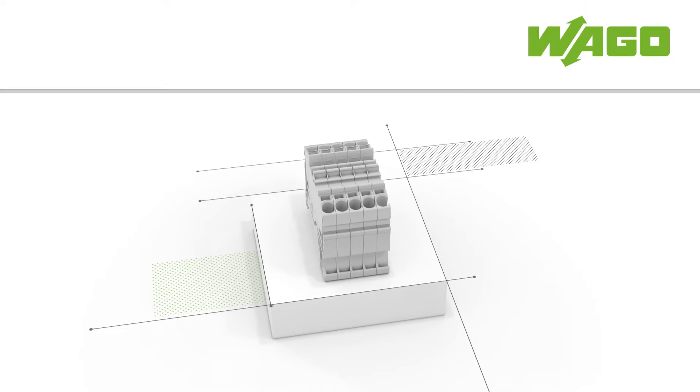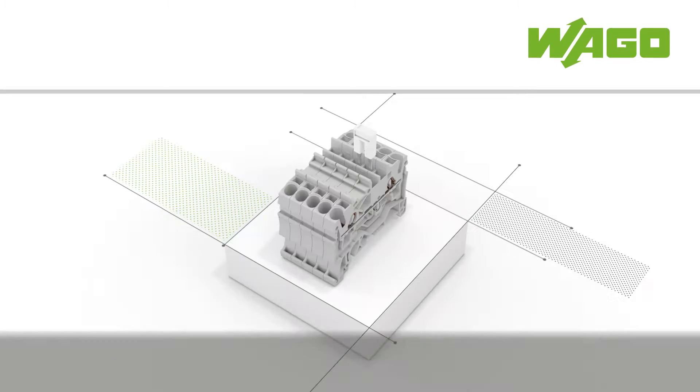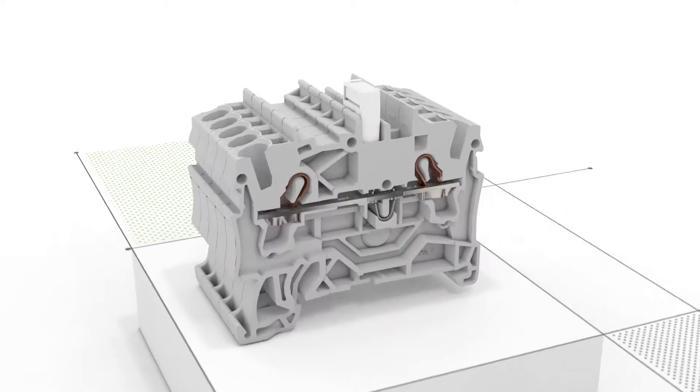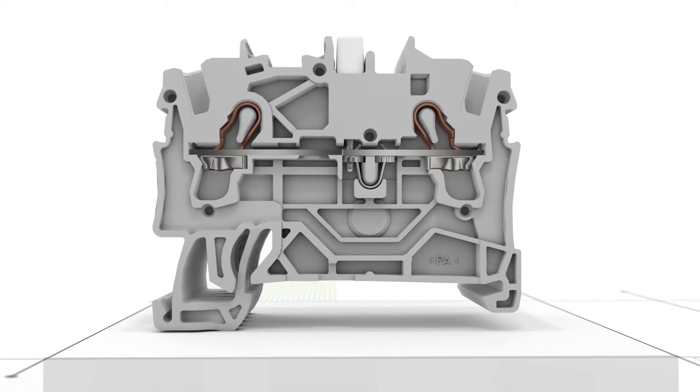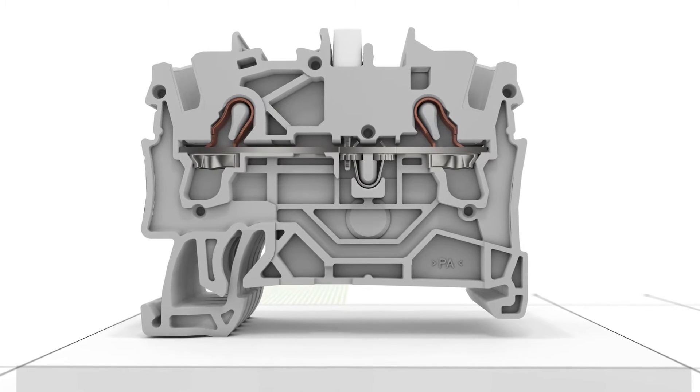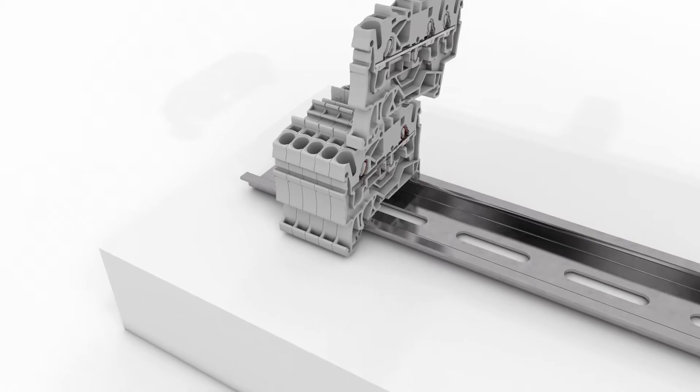TopJob S rail mount terminal blocks feature the reliability of WAGO's push-in cage clamp. WAGO's TopJob S jumper line offers the right solution for any commoning task. In addition to jumpers, test plug adapters, testing taps, or modular plugs can also be accommodated in the jumper slots.